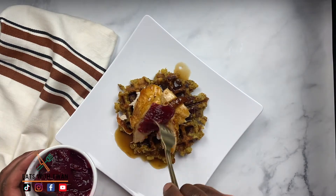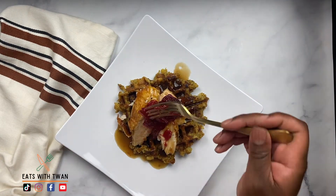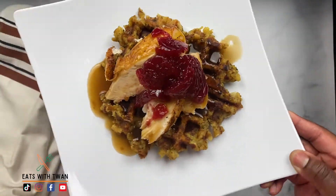Then we're going to put that cranberry dressing on top. And there you go — you have a quick and easy brunch. Your friends and family will love it. Sweet and savory.